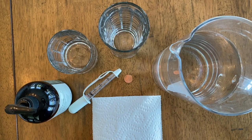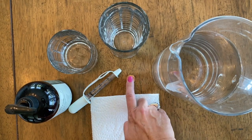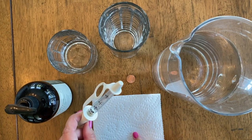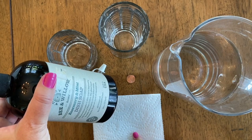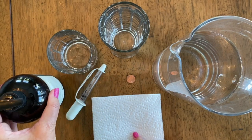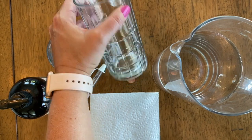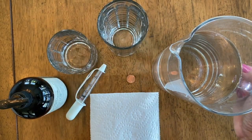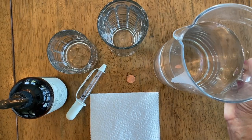These are the materials that you're going to need: a paper towel, a penny, a dropper, dish soap — it doesn't have to be this kind, any dish soap will work — a small glass, a larger glass, and some water. This is just a pitcher of water.